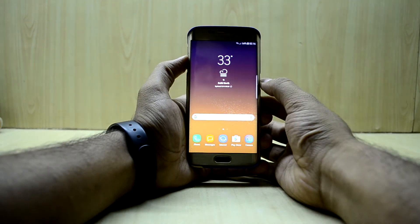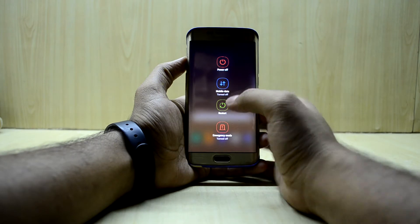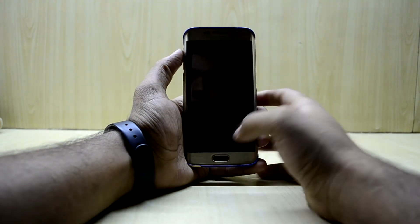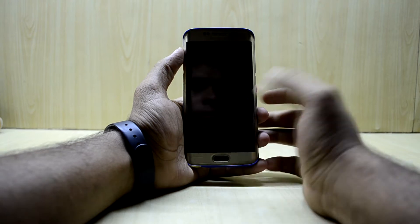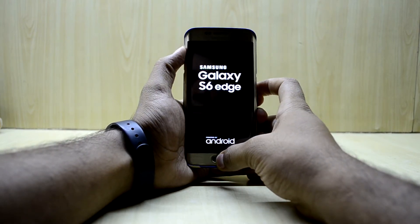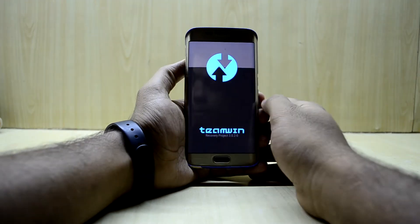First of all, we're gonna reboot our device into the custom recovery. Let's power off our device. To go into the custom recovery, we're just gonna press the Volume Up key, Home key, and Power key at the same time, and then let go of the Power key.